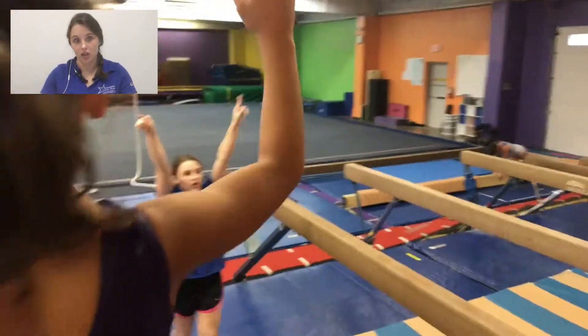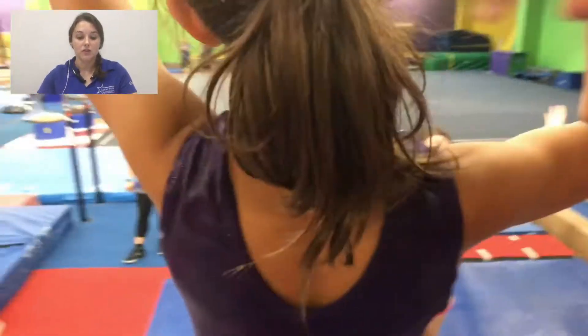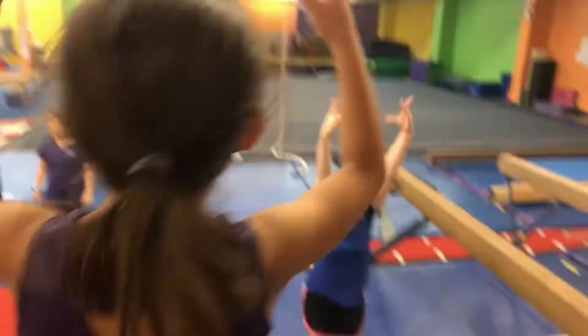You want your class to constantly have high energy, be engaging, be focused, be doing something productive. So the big things that we need to focus on when doing Beam Basics: make sure you're up, you're moving, you're interacting, you're correcting, you're encouraging, you're never standing still. Also make sure that while you're doing all of this, it's focused towards the exercise that you're doing. Don't let things get too off the rails and too distracted. Keep it focused, but also keep it fun and engaging. Beam Basics will be a lot more productive for the class, and you'll be able to move on faster to other skills that they need to be developing.